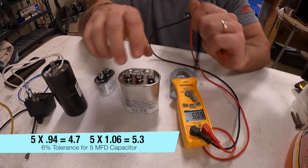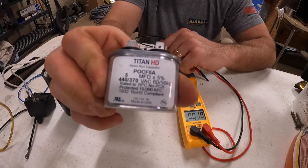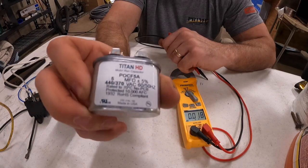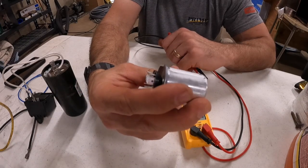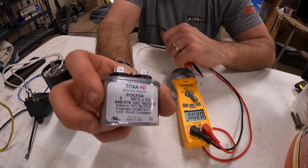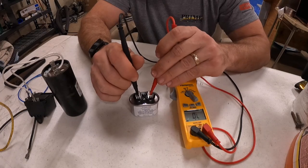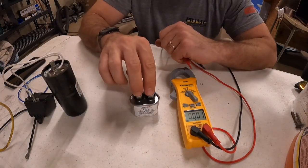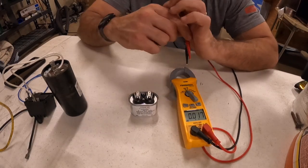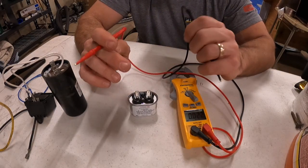Reading 5.05, so that one's good. Now we have a single run capacitor — you see these on blower motors and sometimes on condenser fan motors. This is a 5 microfarad. I always use 440-volt rated capacitors because you can use them on the 370s, but you cannot use 370s in place of 440s. It doesn't matter which leads go where, but the same rule applies: disconnect wires from one side — if wires are attached to both terminals, the reading will be inaccurate.